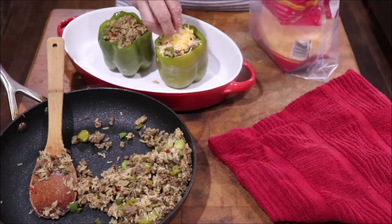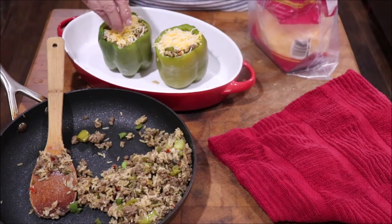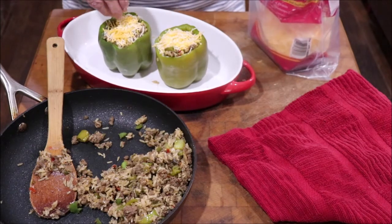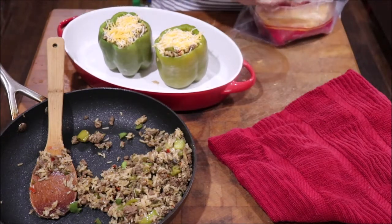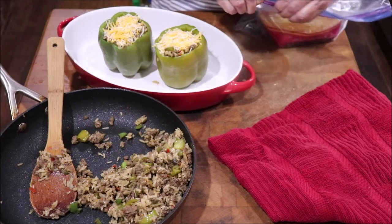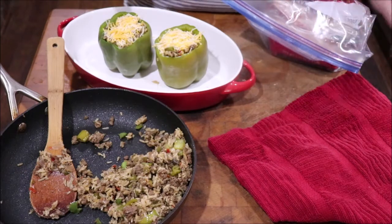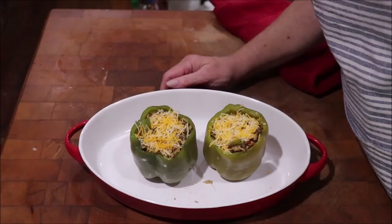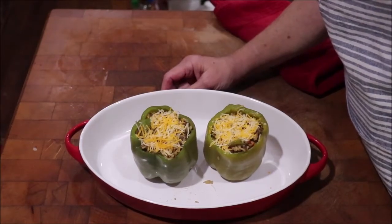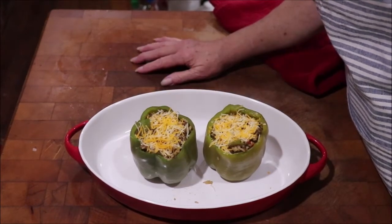I'm just going to put a little cheese on top to melt — what's life without cheese? I'm going to get these in the June oven and cook them just until the cheese melts, since everything is already cooked. Just need to heat it through and they'll be ready to serve. I've also got some fresh okra from our garden boiling and fresh purple hull peas cooking, so I'm going to have a good lunch today!